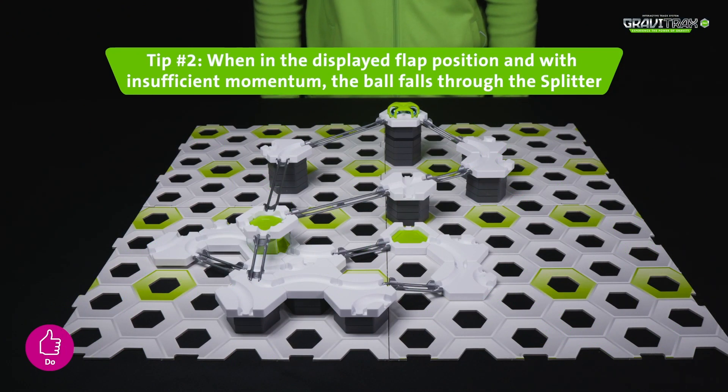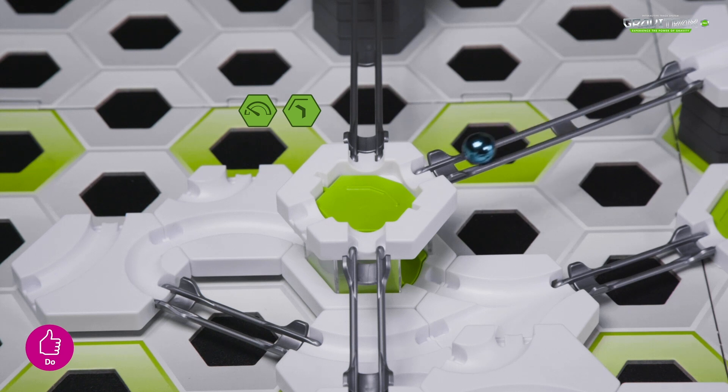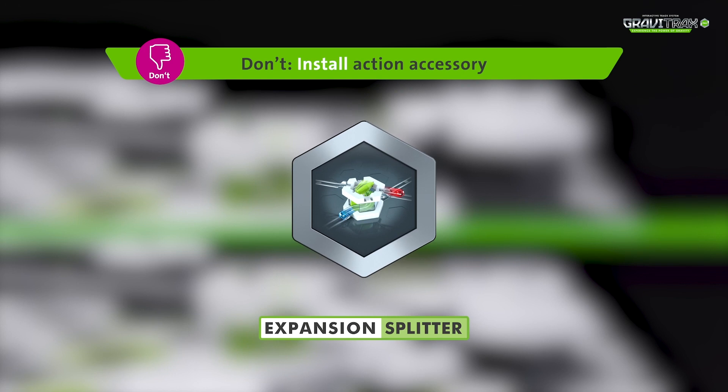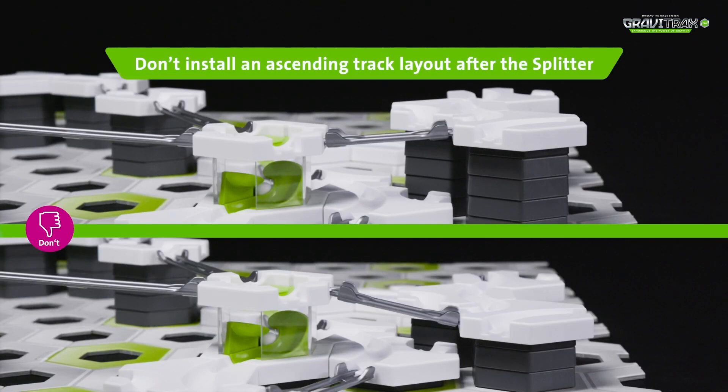Tip 2: watch out! If the marbles roll too slowly, they will fall through the splitter and go in different directions. Tip 3: don't place your tracks in an upward direction after the splitter, or else the marbles will just roll back down.